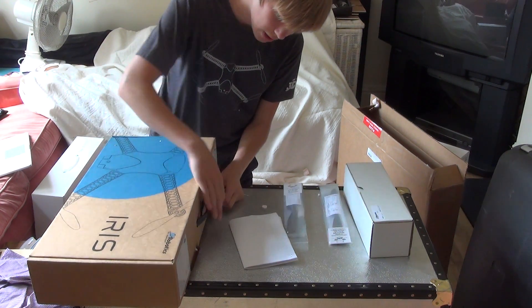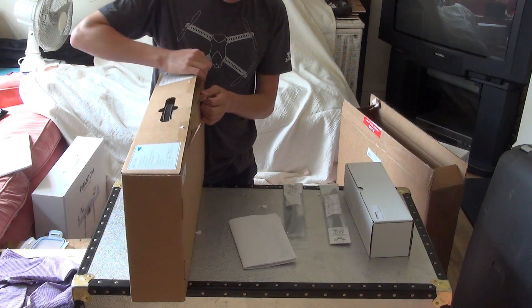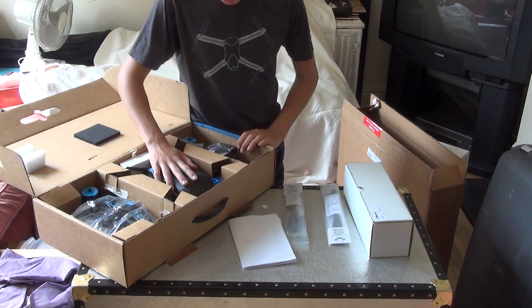So now we can go ahead and actually open the box of the Iris, which opens like this. And here we have the Iris itself.